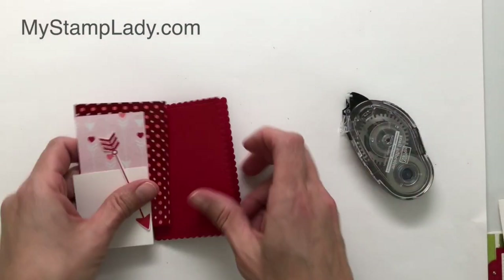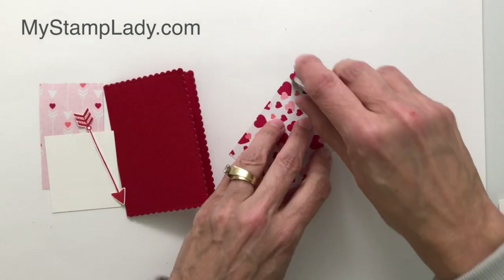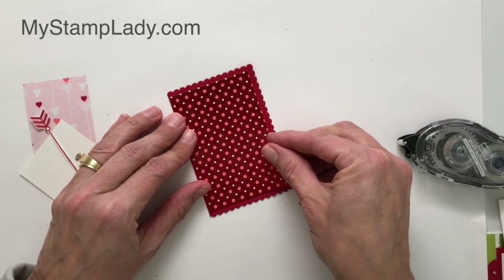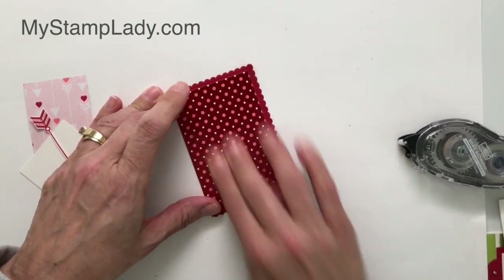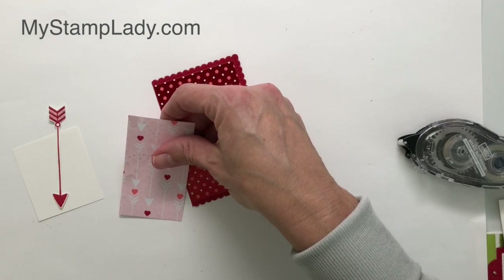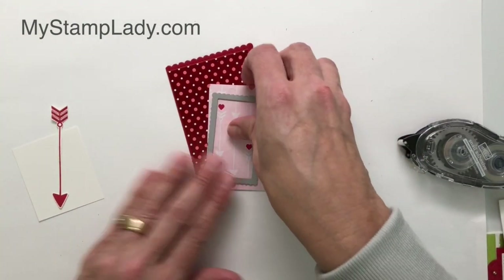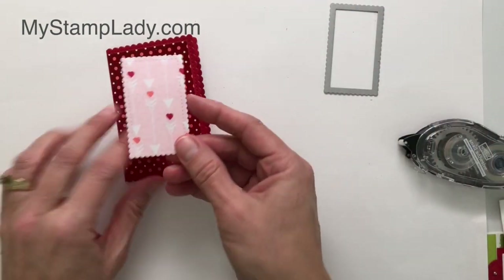I've taken a piece from the heart specialty paper — it's got a foil finish to it — this designer series paper cut to 2 and a half by 3 and three quarters, which fits right inside the little stitched area. I do have all of the measurements on my website at mystamplady.com. I'm going to take the third from the smallest scalloped die and run this through the Big Shot. Look at that darling paper — it's all scalloped, it's so cute.